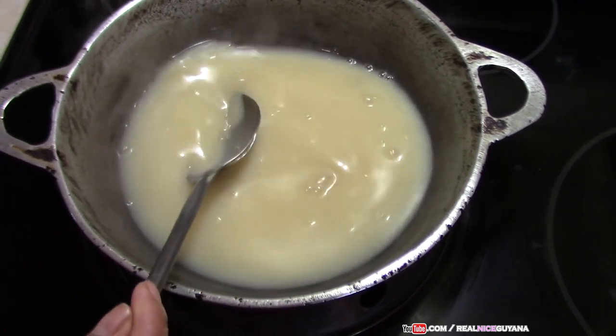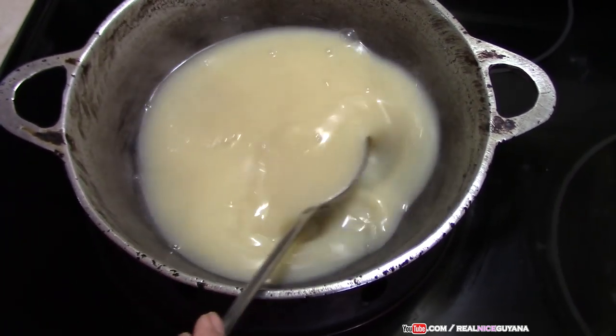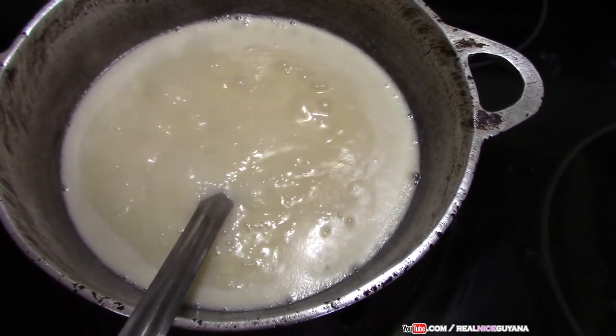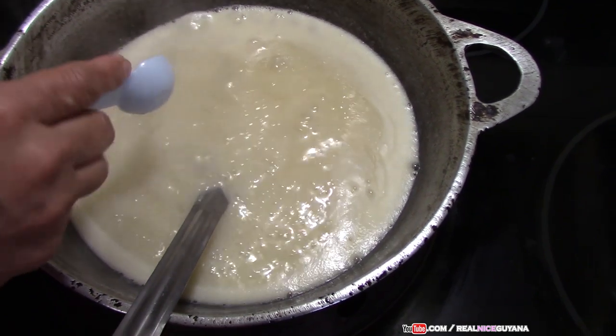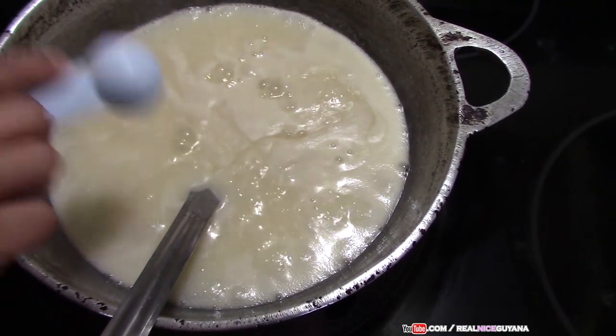Right now we have this on high heat until it starts to boil. Once it starts to boil, we are going to reduce it to medium heat. Our mixture is boiling now so we are going to add the essence — that's a half a tablespoon, and another half, so that's one tablespoon total.